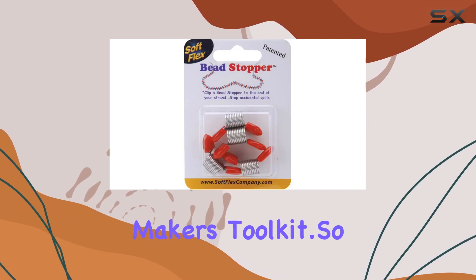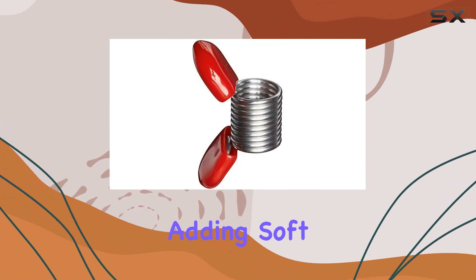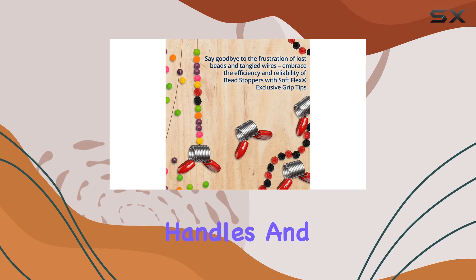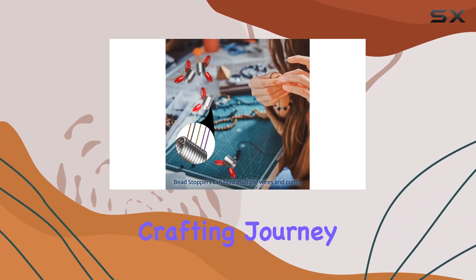So if you're ready to take your jewelry making to the next level, consider adding Soft Flex bead stoppers to your collection. With their reliable grip, vibrant handles, and long-lasting durability, they're sure to become an essential tool in your crafting journey.